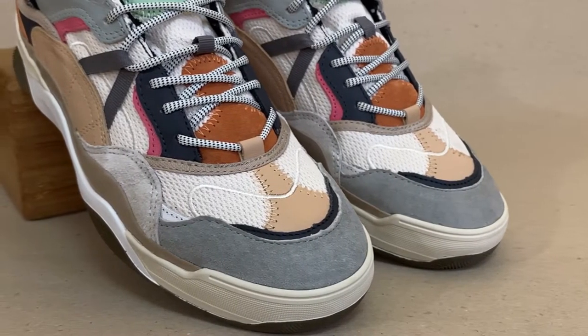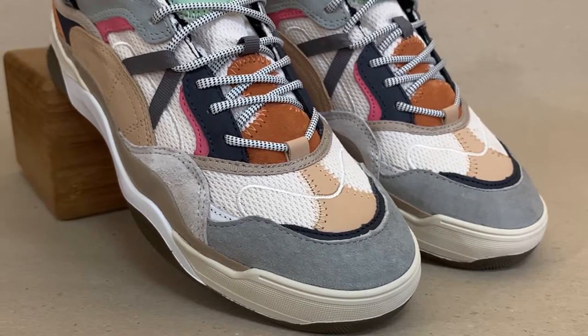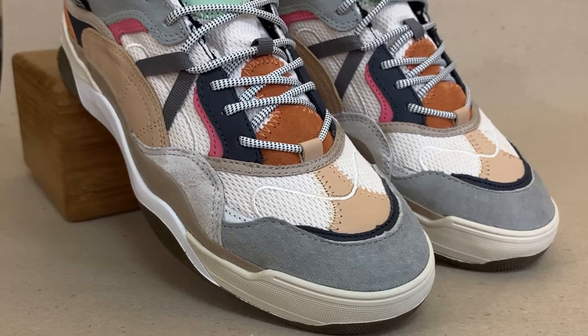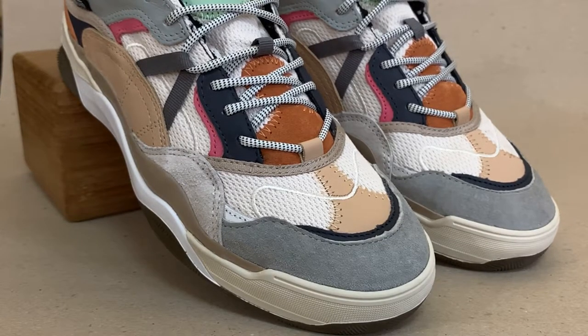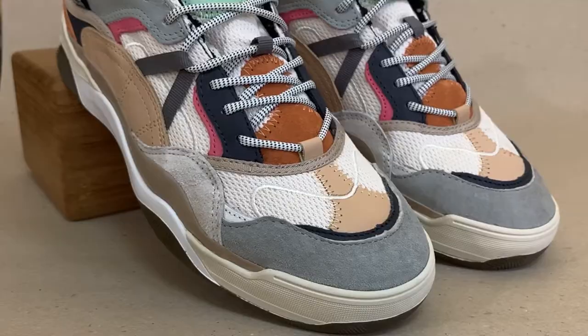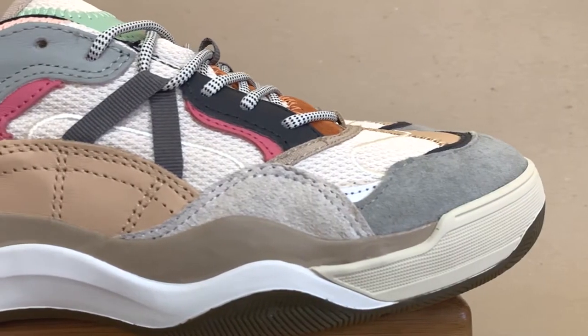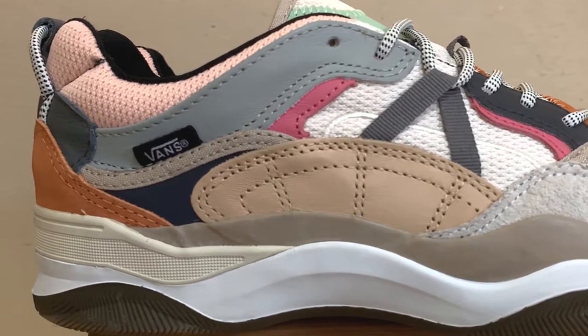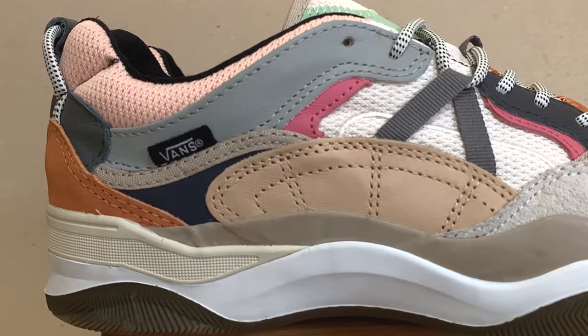Looking closely at the toe box, it is made of different tones of leather — gray on the toe, with a black strip accent connected to a tan colored leather on top. Underneath these layers of leather is a mesh material. The midsection also has layers of mesh, suede, and leather, including a tan colored patch on the side, which is the part of the shoe that I don't like.